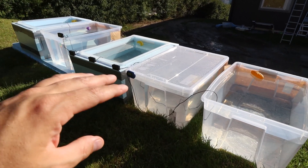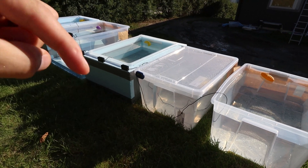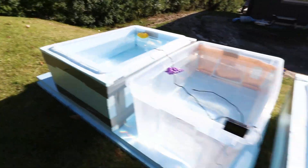Now before we begin this test, I want you to guess which one of these containers will keep the heat the most and then write it down in the comments. Also, let me know if you were right. All right, let's go!